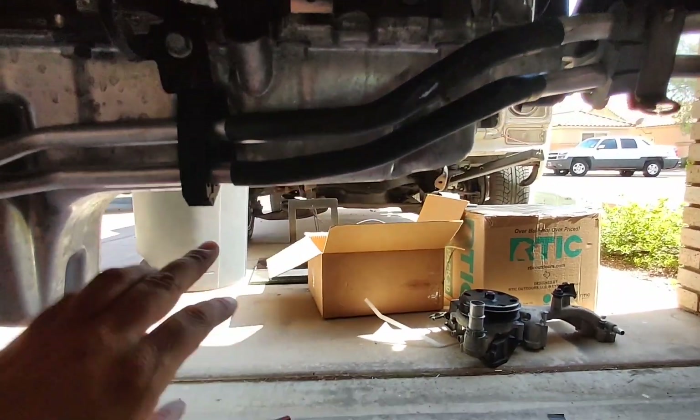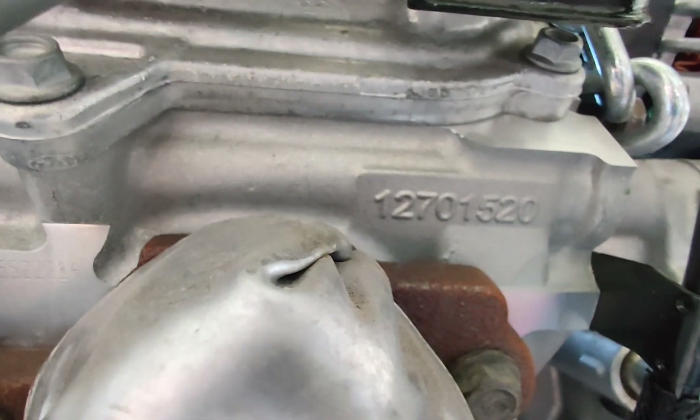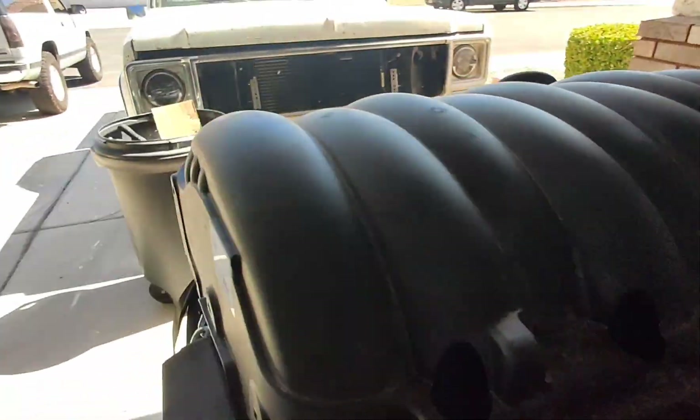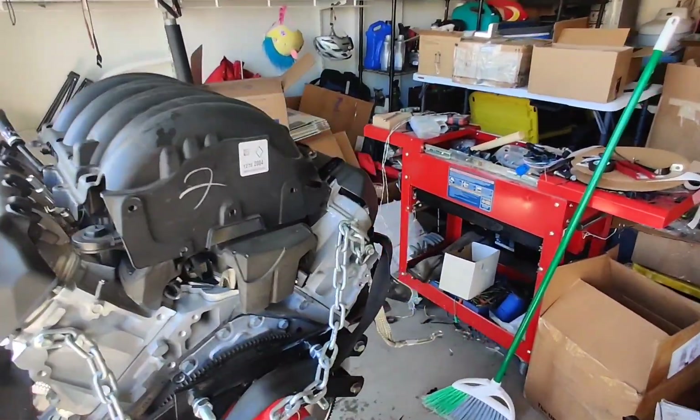Even the oil pan just looks really nice. There's the part number of the block. Manifolds are the same, so next I'm going to pull this intake manifold off and see what we've got hiding underneath there.